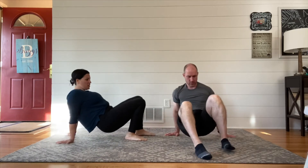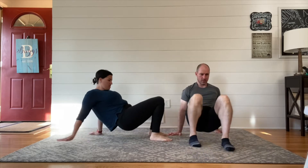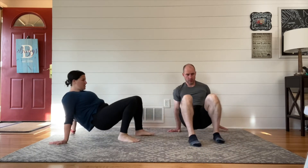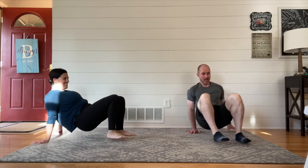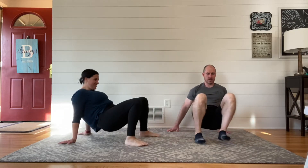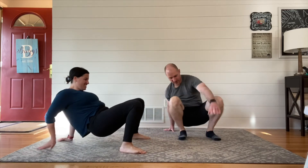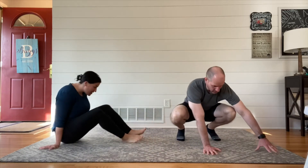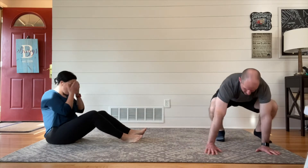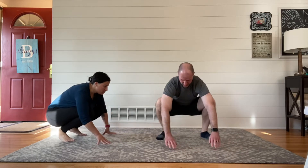Our third move is a crab walk — take yourself back to middle school, second grade! This is a great one, especially the higher you get your hips; it gets super challenging. The note on this is that it can be a little hard on those wrists, so be prepared to take breaks and sit down if you need to.